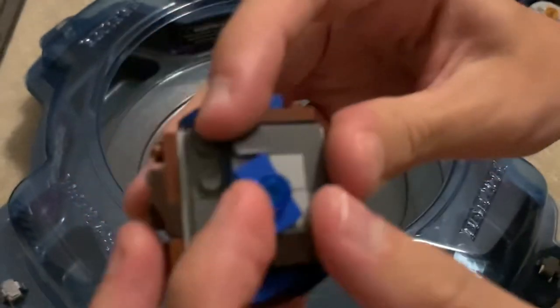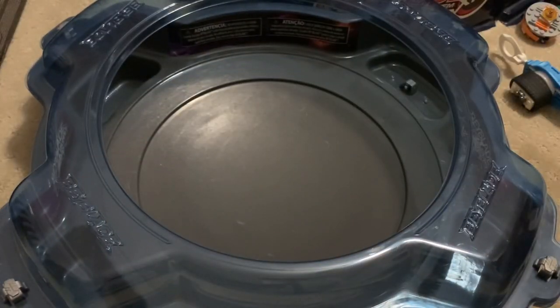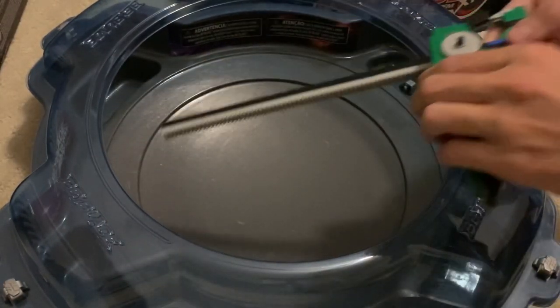We can just push it past here — past this slope. Now we have it in unbalanced mode. Guess what? It'll be unbalanced.